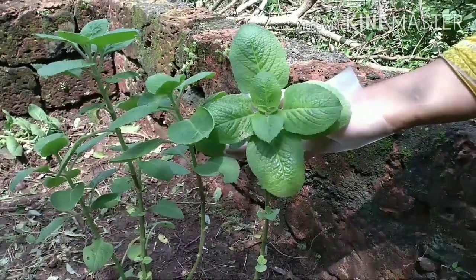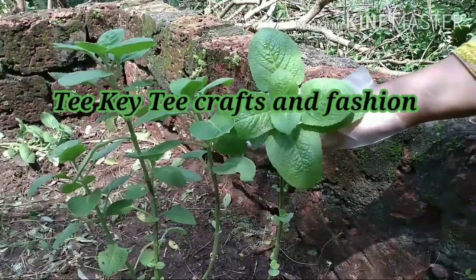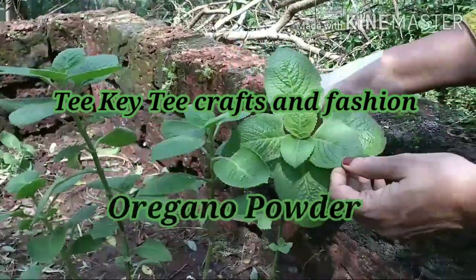Hi friends, this is the last episode of TKT. I am going to show you how to make the curry powder.